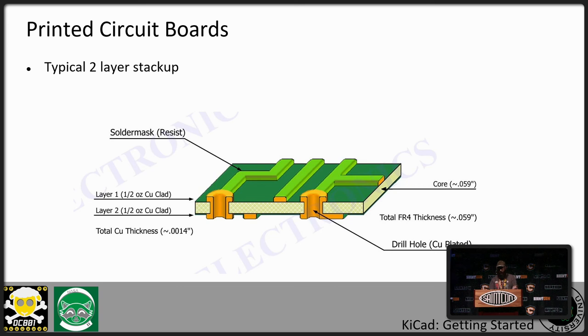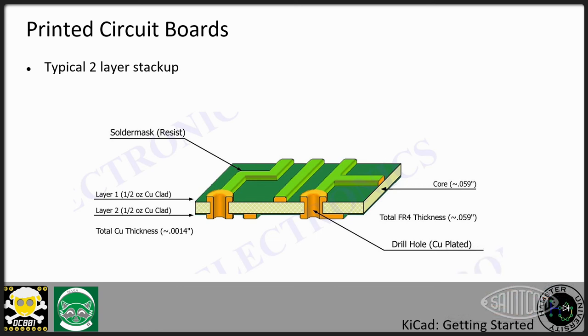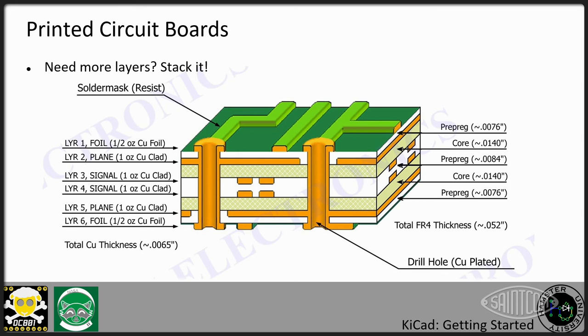Looking at a two-layer stack-up, you've got your core layer, the copper, your vias coming through the board, and your solder mask covering everything. Most of the boards you're going to be making are probably going to be two-layer boards — copper on the front and the back. But that doesn't mean you have to limit yourself to two layers. If you have a really complicated design and need more space, you can keep stacking more layers, though you'll pay extra. Things like the iPhone's boards are 16-layer boards, so the possibility is there to get more wires into a smaller space.